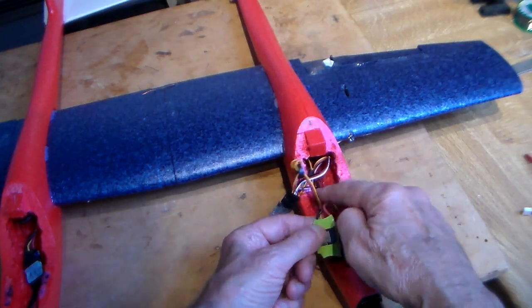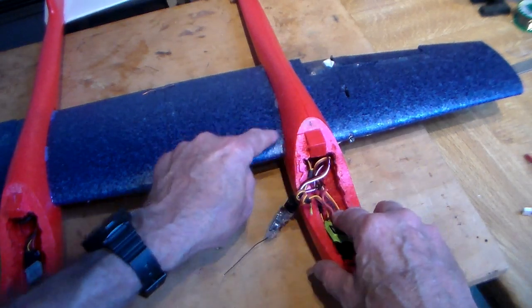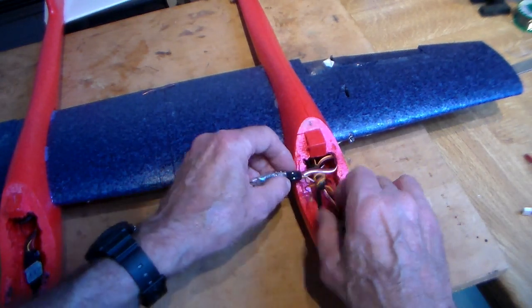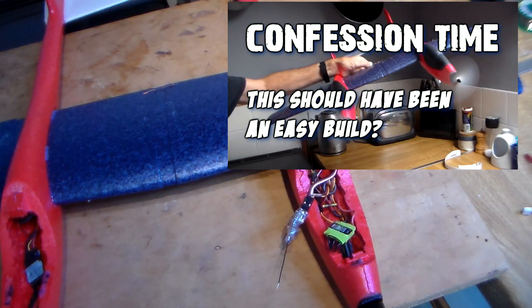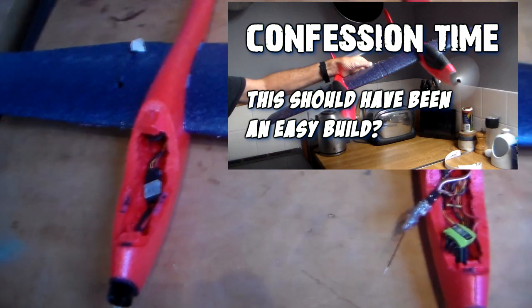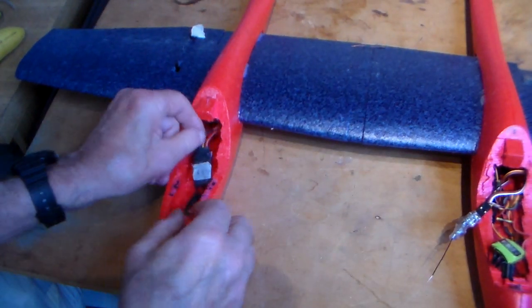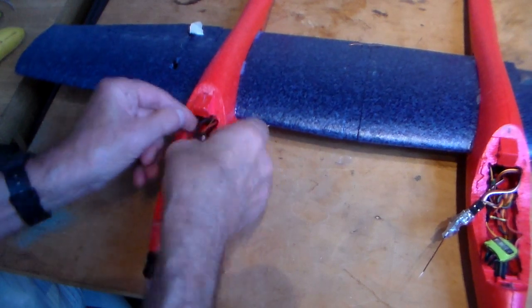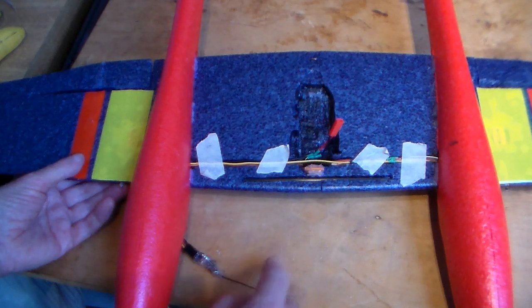Next job was to install both speed controllers. As mentioned, I had a bit of a problem getting those to balance the props, but that was the subject of the second video which I'll link. It all came down to me not calibrating one of the speed controllers in the end — I'll link the video at the end.